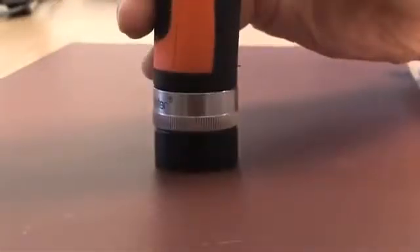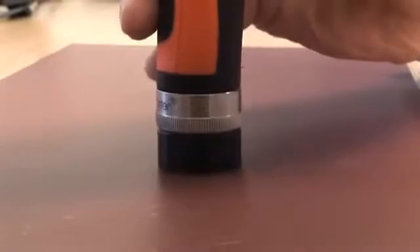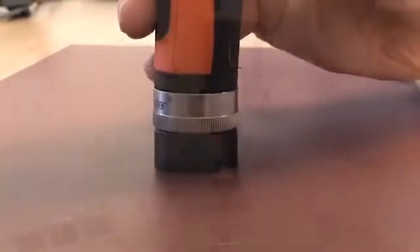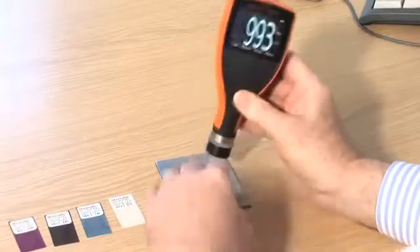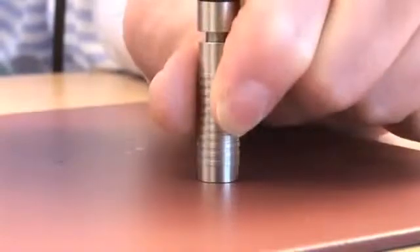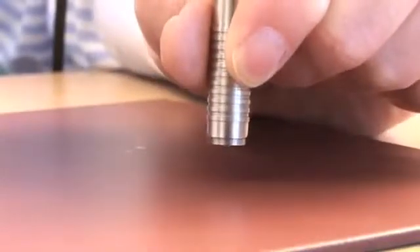Fifth, place the probe gently down perpendicularly, i.e. 90 degrees to the surface. Sixth, for repeatable readings, you should hold the gauge like this and the probe like this, using the heel of your hand as support.